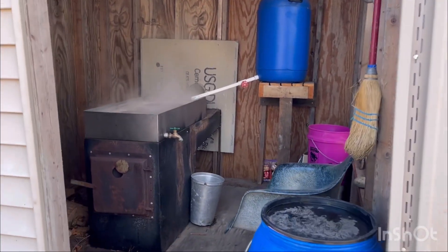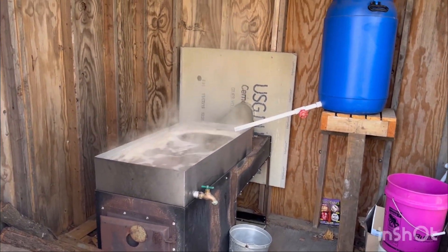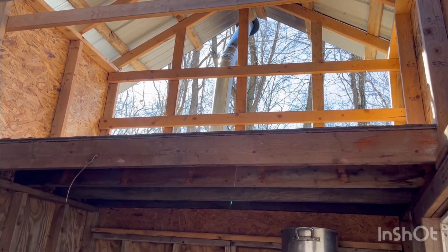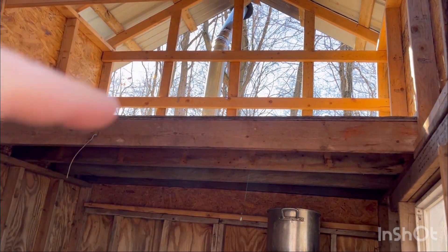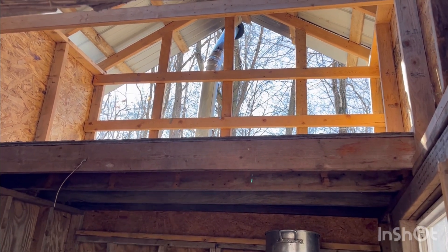We have a good boil going right now — a good steady boil. We have this upper loft area where we store all of our buckets and things. Eventually I'm going to enclose that four-foot section with siding, but I'm kind of worried about how hot that pipe gets.